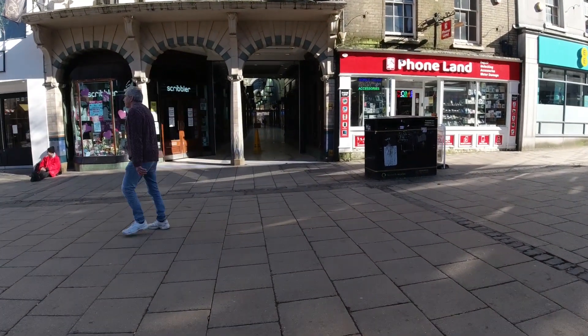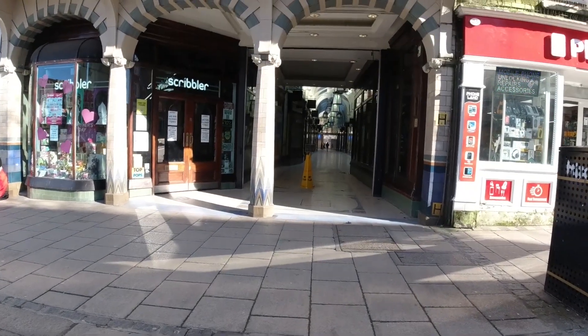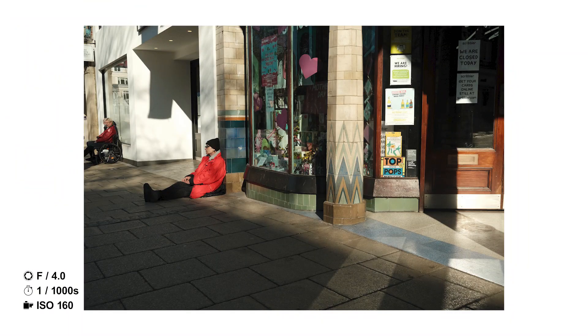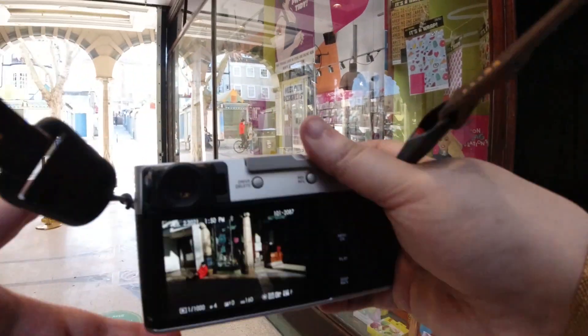I'm walking and I see this guy sitting on the floor in his red jacket. I frame him to the left and I really like the colour processing of this — I like that there's the top of a 'Pop' sign in the window. I just think it looks quite retro.